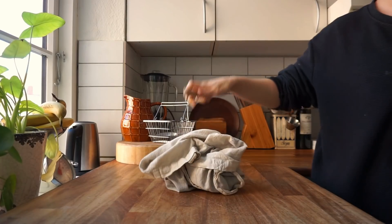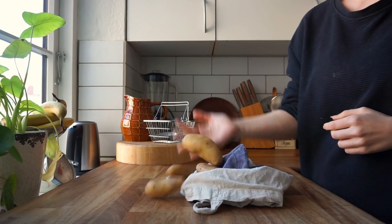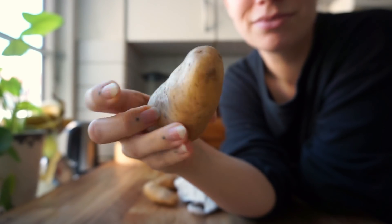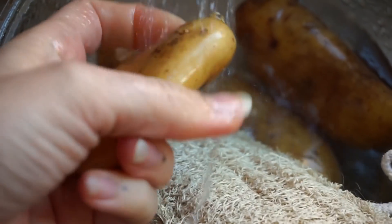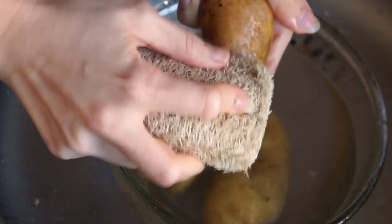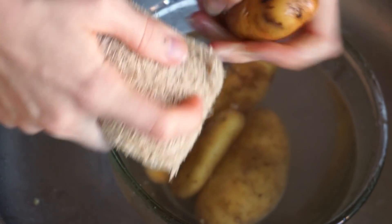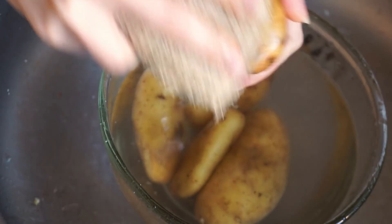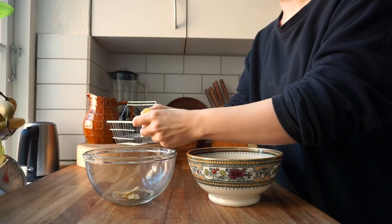For this next recipe we're going to be using a part of the potato that is usually wasted but has the potential of becoming a great low-waste snack. Of course we're going to be using the potato's skin. Because we'll be cooking the skins, we'll start by thoroughly cleaning the potatoes. I'm using some lukewarm water and a kitchen sponge and quickly scrubbing them down so there's no dirt left. If the potatoes have weird spots or green areas I would cut those off as well. The peels don't stay fresh for very long, so cook them as soon as they're peeled.